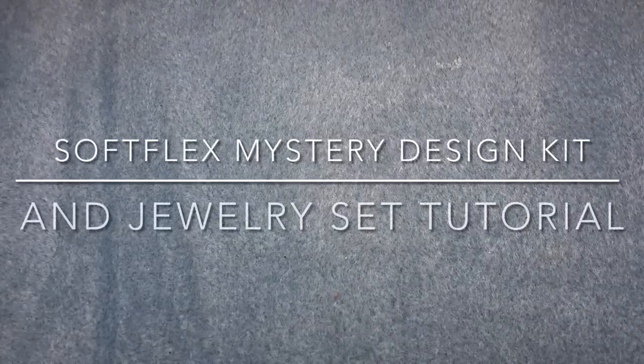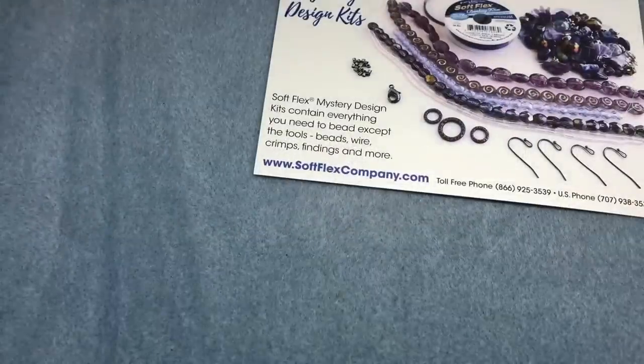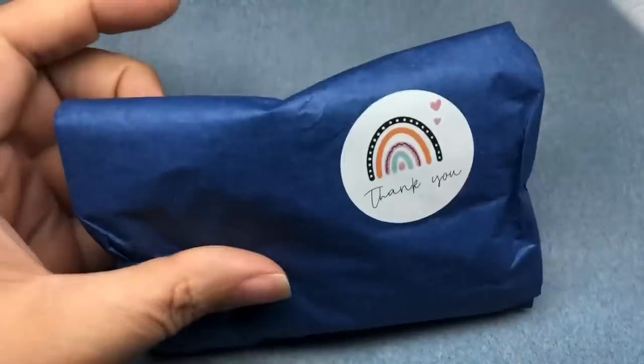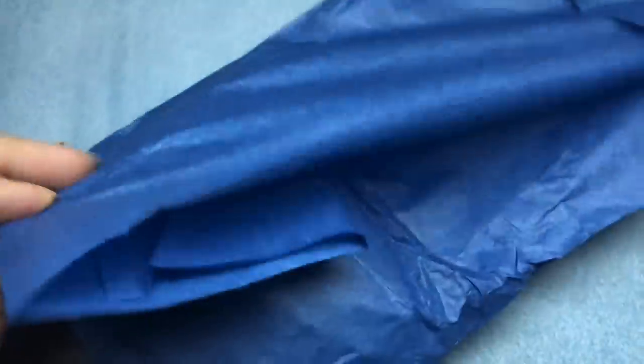Hey there, it's Brittany and I am back with the SoftFlex Mystery Design Kit. This kit is the Make-A-Wish Design Challenge Kit. I haven't had a chance to pop in and look at it yet. It might have already been unboxed and revealed, but I haven't seen it yet. It's super cute — it's in this little tissue paper. I love these little rainbow arches on that sticker.